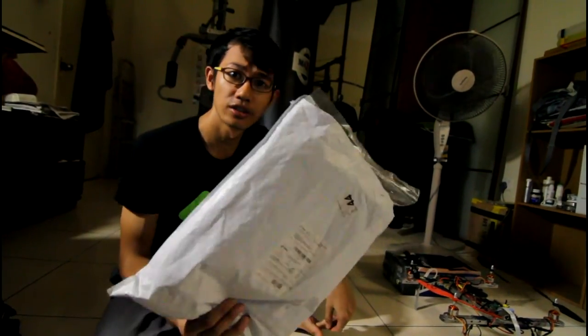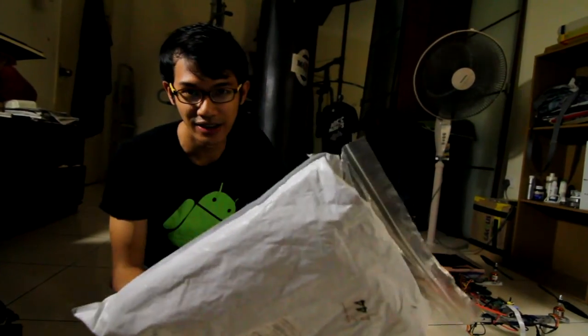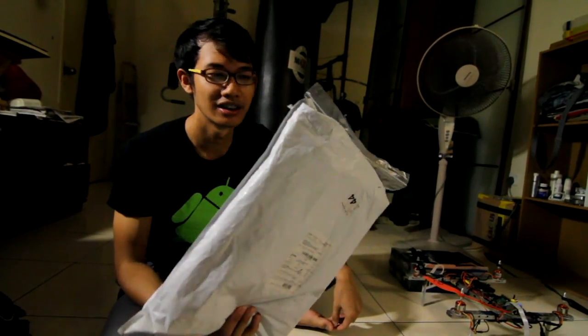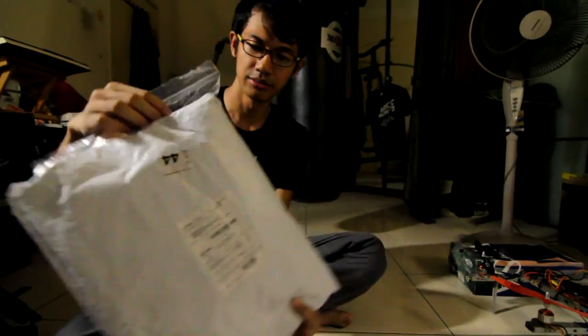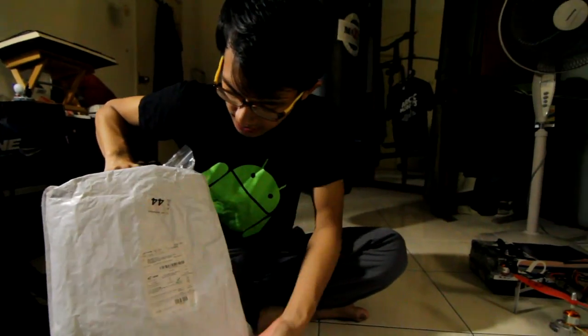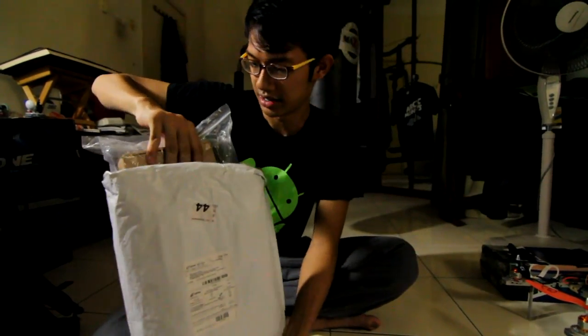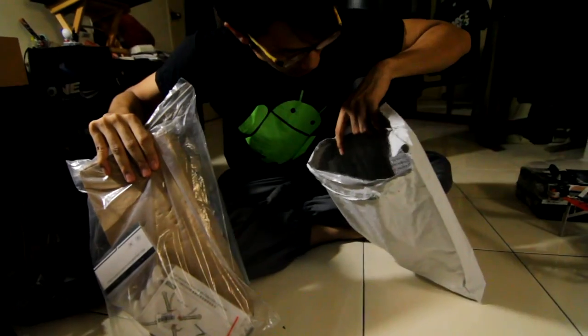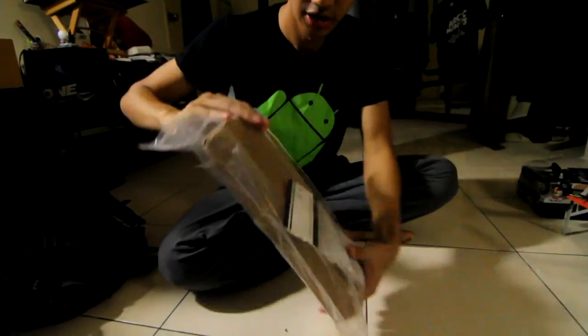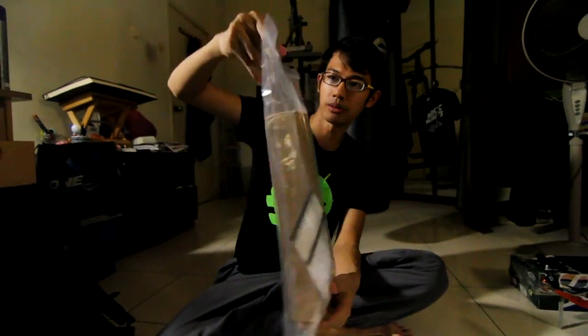It took about three weeks to get here. That's the disadvantage of free shipping — it takes at least almost a month. But now it's here. I have not opened this yet and I'm going to open it. It comes in a white shipping plastic. You take it out — nothing else in there, nothing missing, so not bad. Then there's this giant ziplock bag.